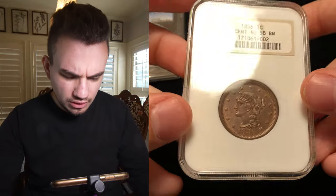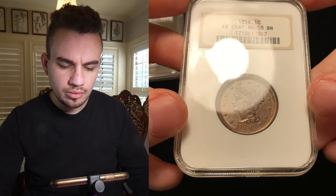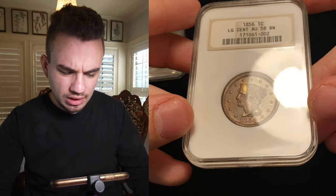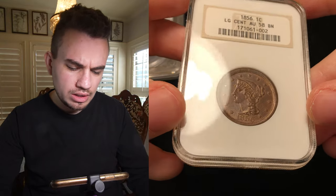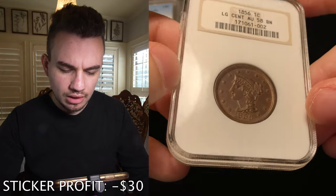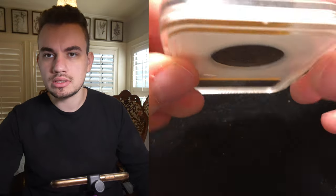Then we have this 1856 large cent, graded AU58 brown. I wanted to send it because I felt like the holder was nice and it'd be cool for a collector to have this coin. This one didn't come back with the bean. It's got a kind of weird, different yellowish color on the obverse. I think this coin was lightly cleaned, or there's actually a big hit right here underneath the eye — maybe they considered that damage. Still an affordable large cent that's really nice looking for somebody getting into large cents, though it is more of a common date.